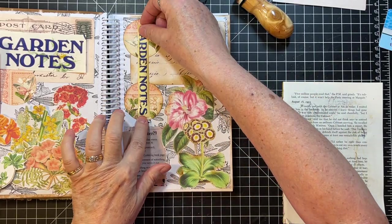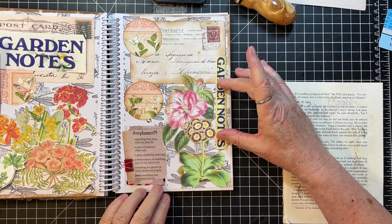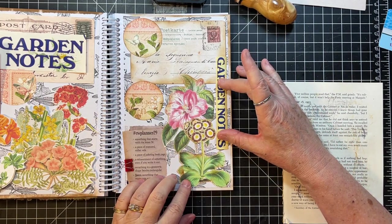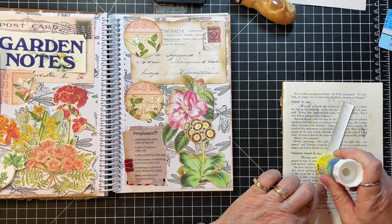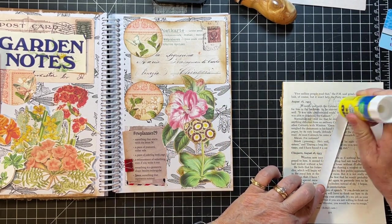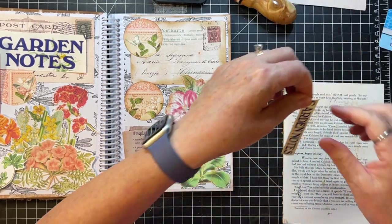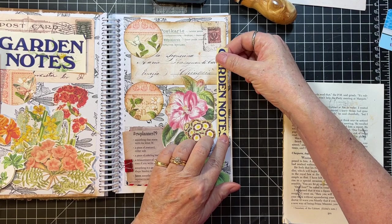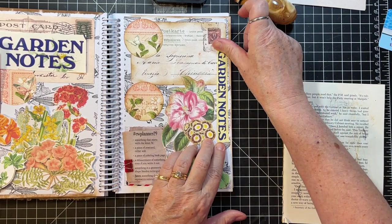I was going to put that there, but now I feel like it needs it here because I put these too far over. That's okay — I'm going to do that. Gardens do remind me of summer because of where I live — we obviously don't have any gardens in the winter.